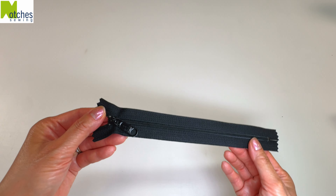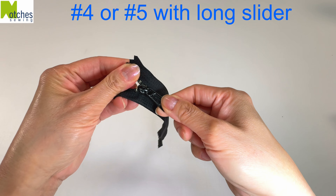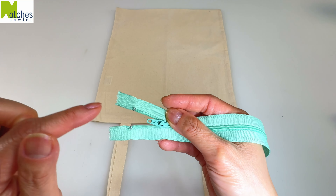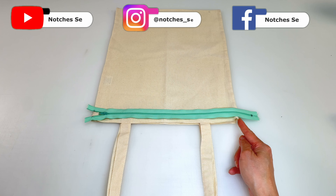Hi everyone, Angela here. I'm going to be adding this size 3 dress zipper with a small slider to a tote bag. If you have a heavier zipper with a longer slider and coiled teeth, that's even better.